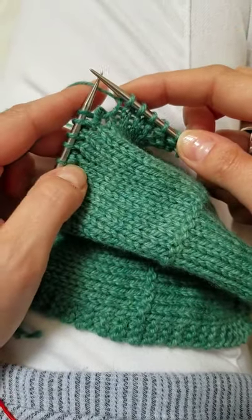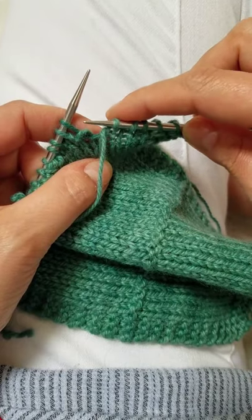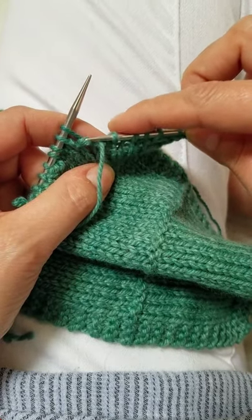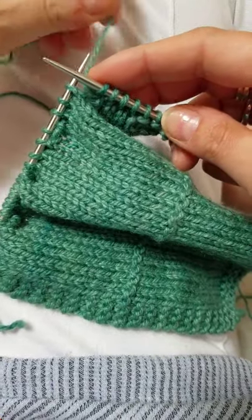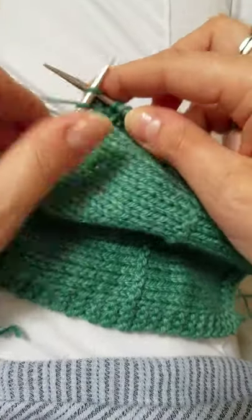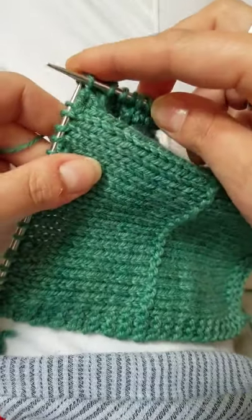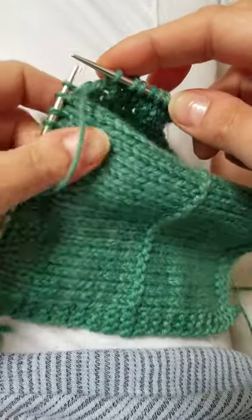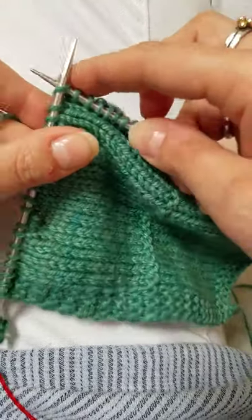When you come back on the wrong side and you reach this little lump — it looks like a dropped stitch — you're just going to slip it like this with the yarn in front, and then put your yarn to the back and knit to the next little bump, which is the knit below from the previous row. Slip it and then keep going.